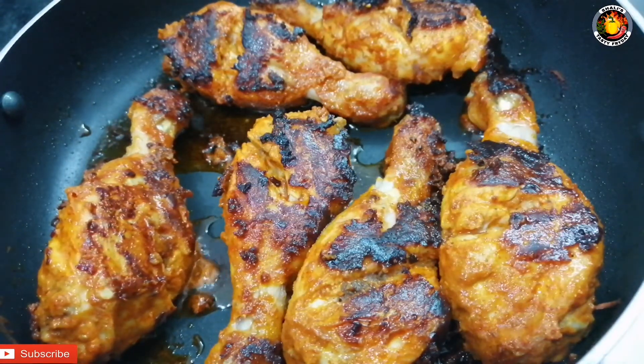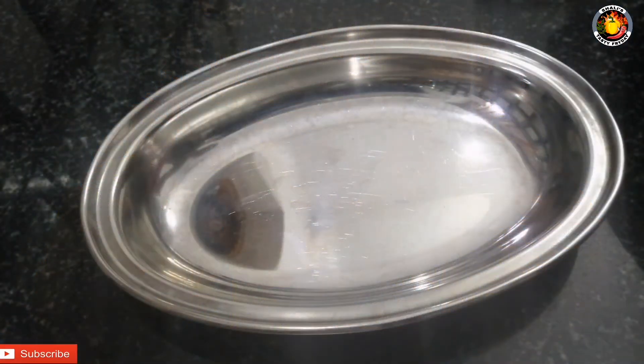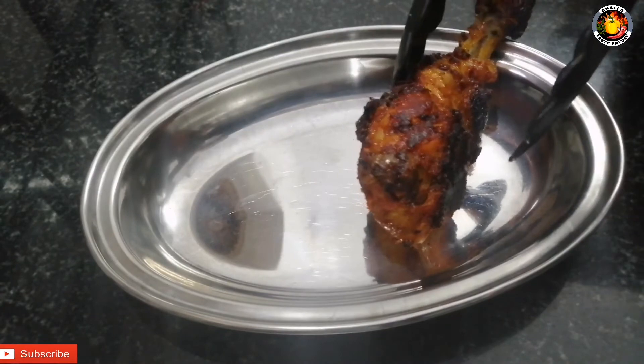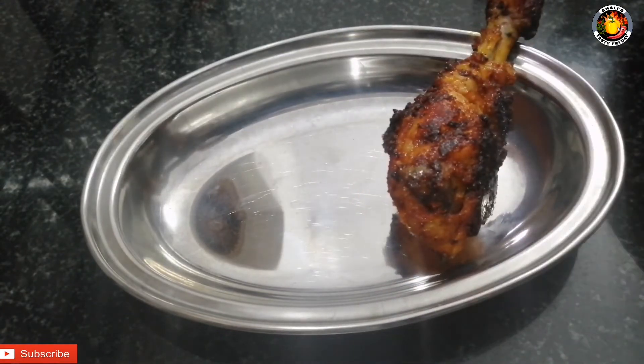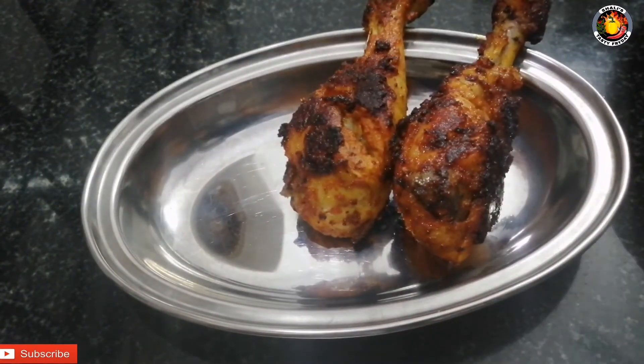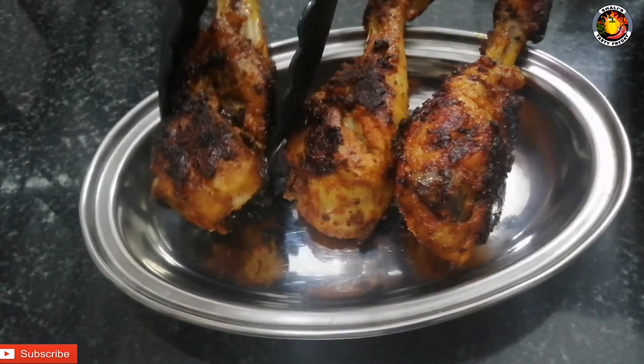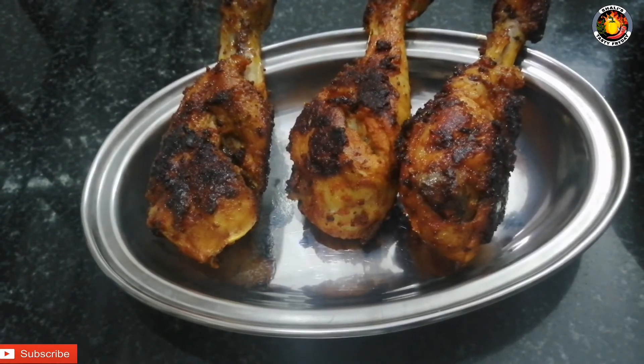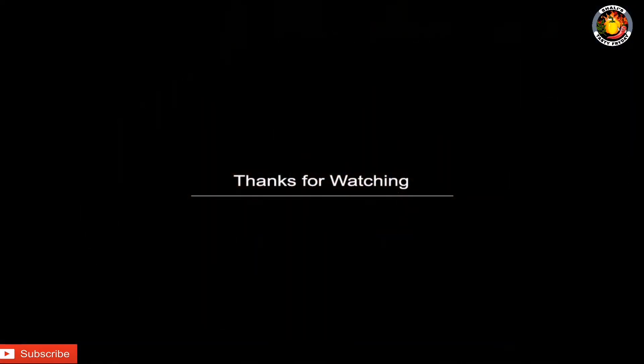We are going to give you chicken fried. Please visit the recipe if you want to share it. Please like and comment. I will see you in the next video. Bye bye, thank you!